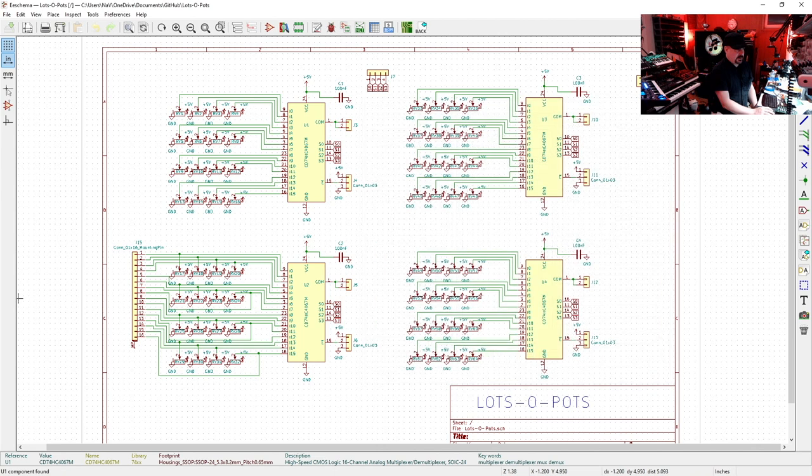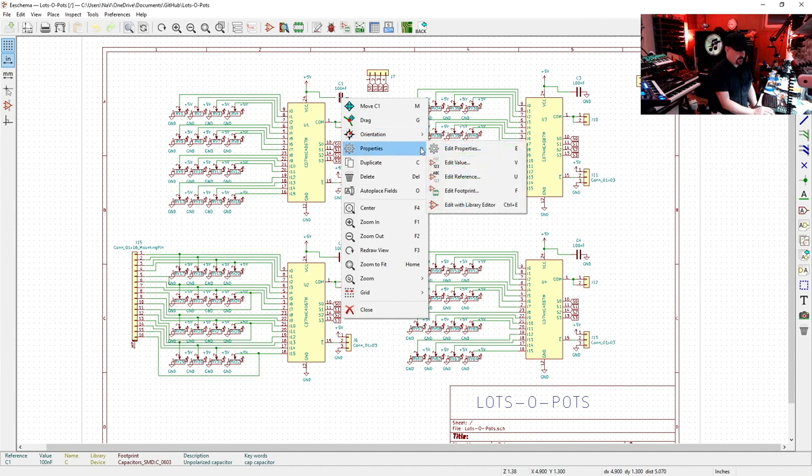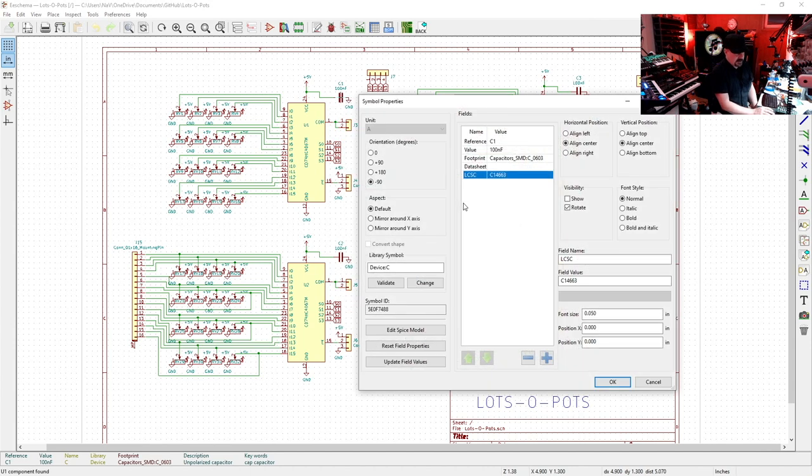If we look at the capacitor, we want to make sure we have the same information: right-click → Properties → Edit Properties. There's our reference C1, the value — very important — 100 nanofarads, the footprint is 0603, and the LCSC number is C14663, which is the JLC part number for the part I want to use.